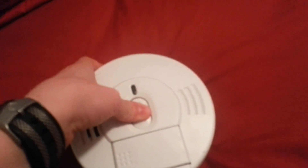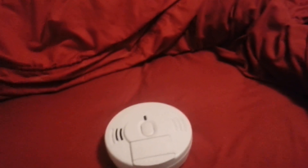Alright, let's do the I-12060, shall we?